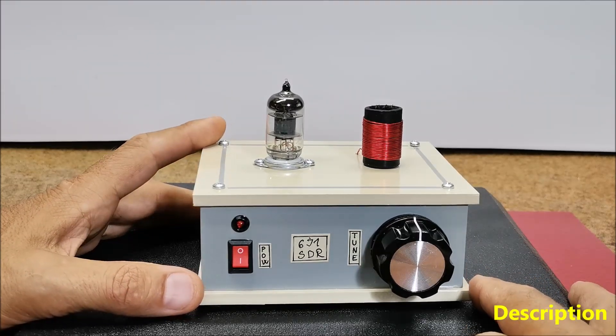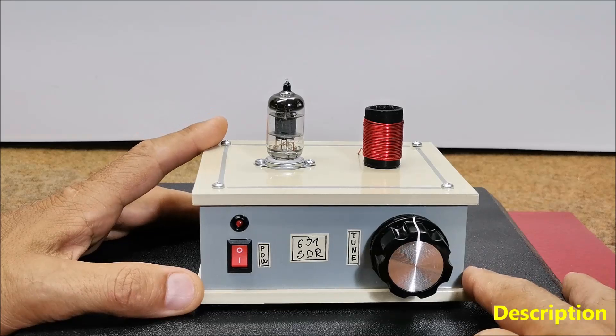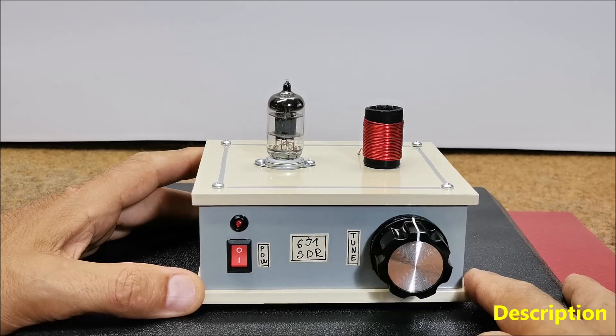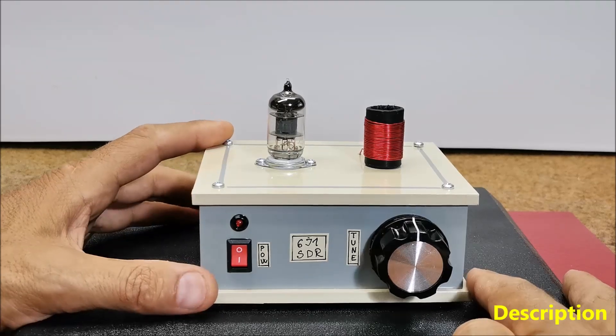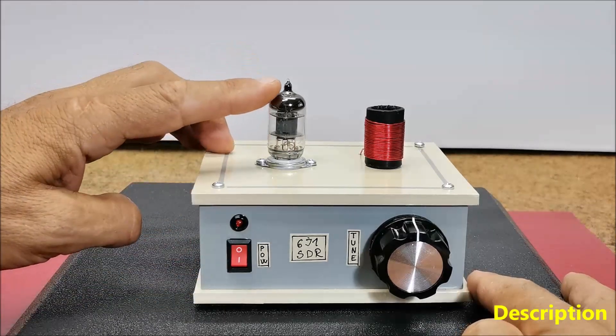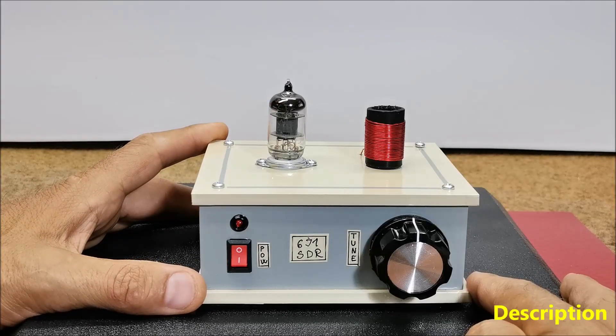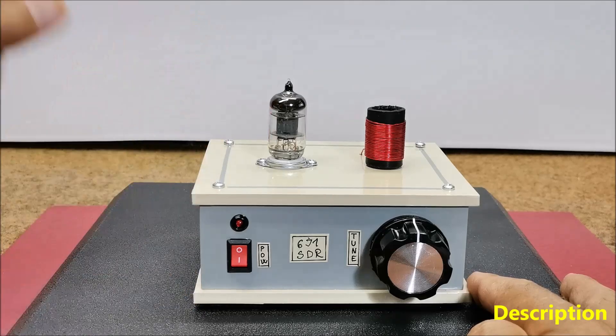This allows for more flexibility and the ability to handle a wide range of frequencies and protocols simply by updating the software. Another advantage is that the radio uses a cheap 6J1 tube, which is capable of operating at an extremely low voltage of 6.3 volts, which we also use for heating the tube.